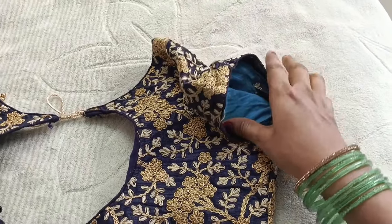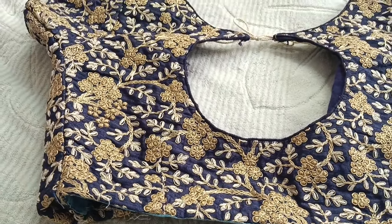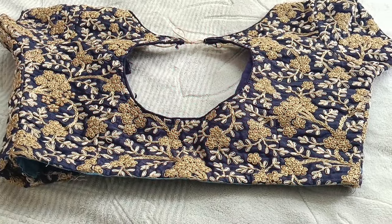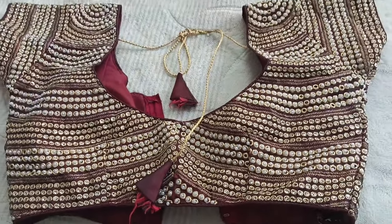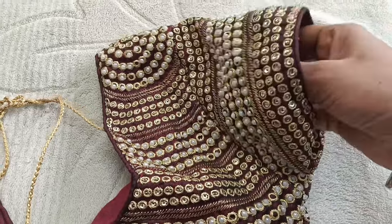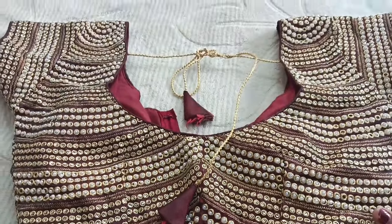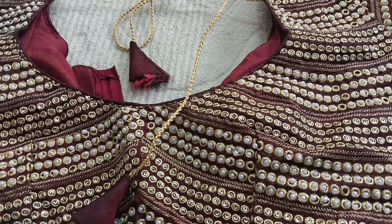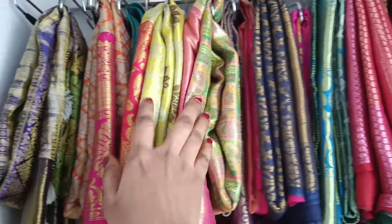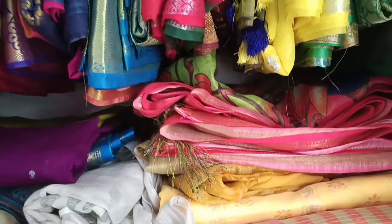This blouse is very important — it is used in the same color range: red, lemon, yellow. This blouse is also available in blue and gold color. This blouse is very heavy — it is a full all-over work type. I am also going to show the same design in a black blouse and a red blouse. This is a very good color option.